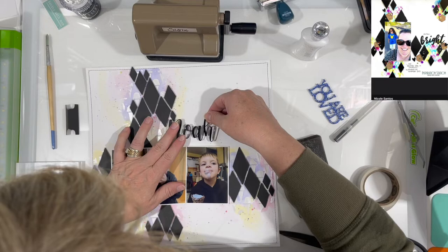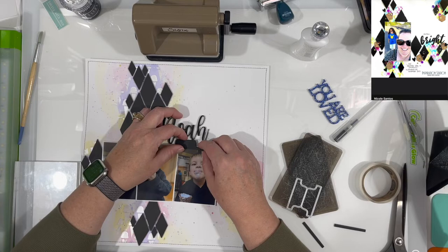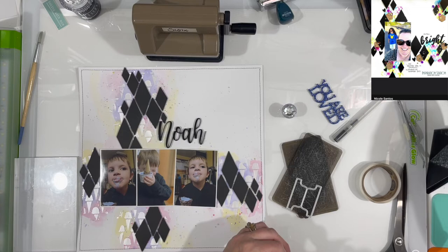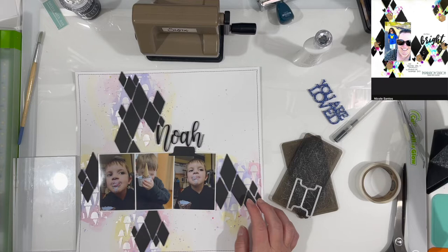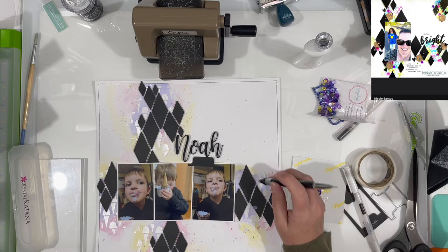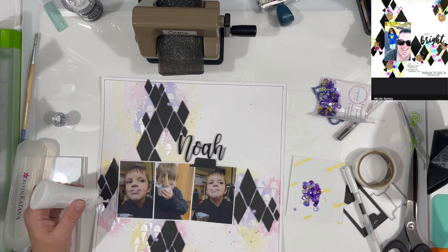I was trying to figure out which title I was going to use. I thought I was going to use 'You Are Loved' but I decided just to use Noah's name. That is a custom piece I bought quite some time ago over at Redefined Creative when she had an offering for some custom pieces. I like that it's black and pretty much everything in the photo is that black, yellow, or purple color. My title is just 'Noah,' and on the little tab — which was cut with a die from Close to My Heart — I'll write 'Noah loves his ice cream.' This time it was cotton candy flavor.